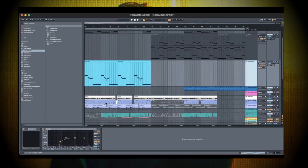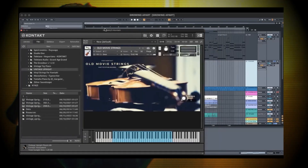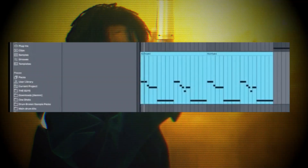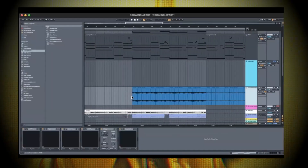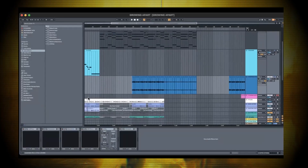Then I have these strings from Kontakt — these old movie strings I use a lot. I don't have a lot of sounds in general, so when I say I use something a lot, it's kind of by force. I took a very simple pattern, played it on my MIDI, and it sounds very dorky, so I had to flip it. I'll take it with the intention of just chopping it up a certain way. So I rendered it out to audio and then chopped it up.